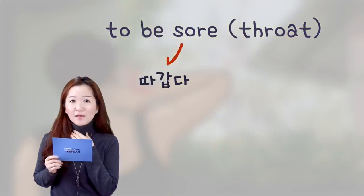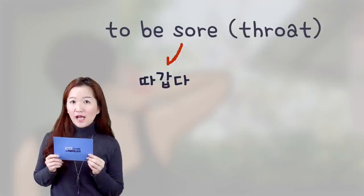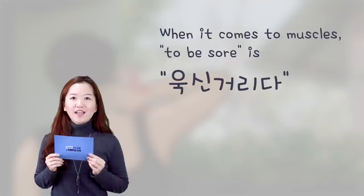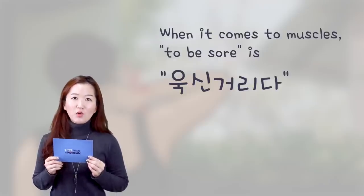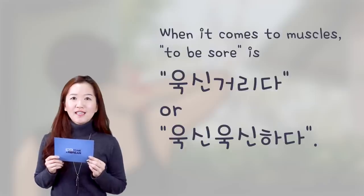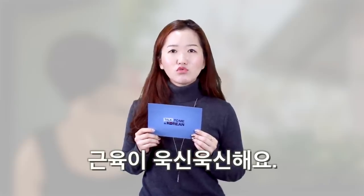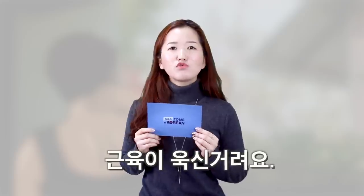If you are talking about a sore throat, it would be 따갑다. But if you say 'to be sore' when talking about your muscles, you can say 근육이 욱신욱신해요 or 근육이 욱신거려요.